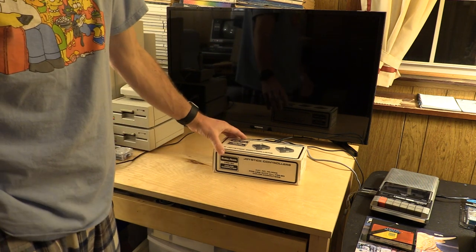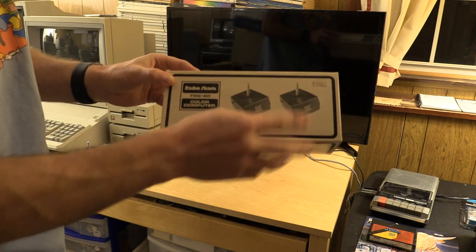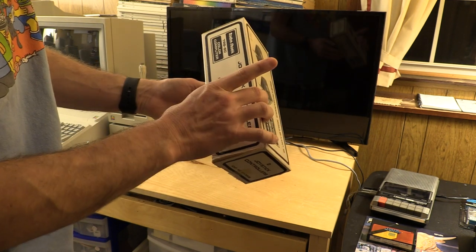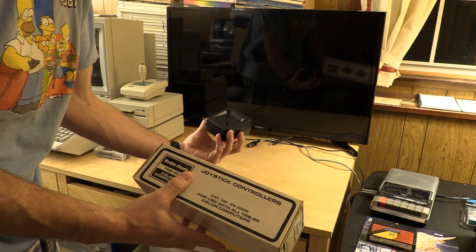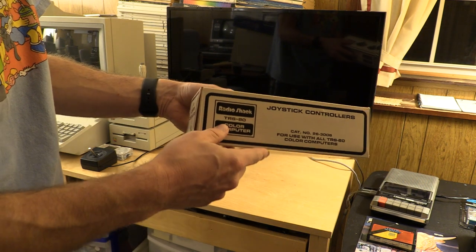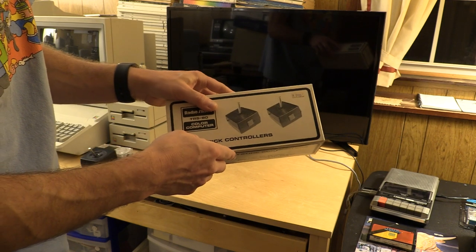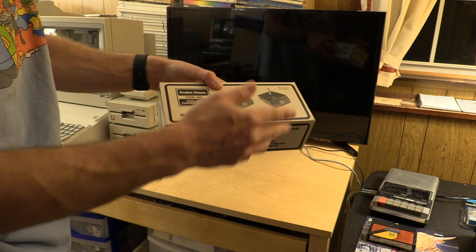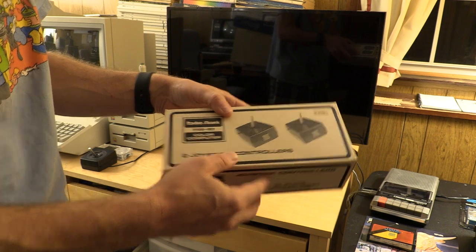In addition to that, we have the box for the Black Beauty joysticks, including the aluminum handles. $24.95 — and I don't know when they were made, but in 1980-whatever dollars, $24.95 would probably be a lot more like $80 today. Either way, very cool. The box was actually folded down and the joysticks were elsewhere, but still a nice addition to the collection.